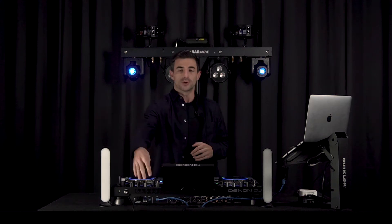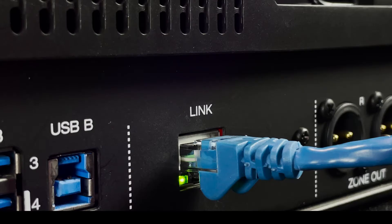If you're using an X1850 or X1800 mixer with a player setup, check out the links in the description below for a video that tells you how to set up the player and mixer configuration. The first thing we're going to need to do is make sure that our hardware and our computer are connected. To do this, connect an ethernet cable to the link port in the back of the hardware and then connect the other end to your computer.